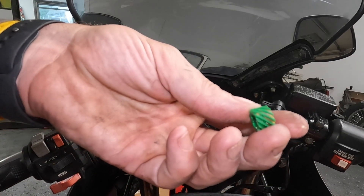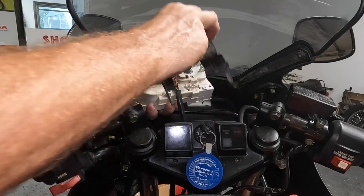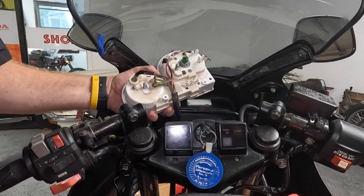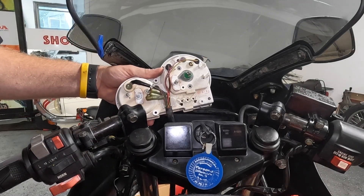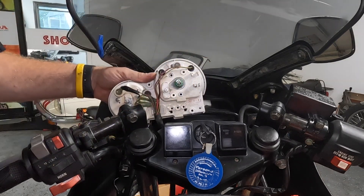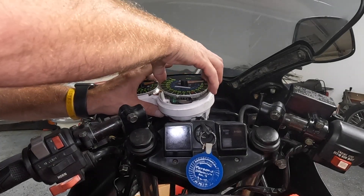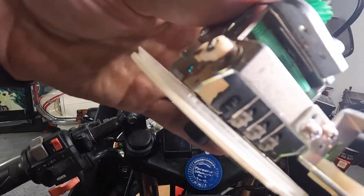Let's get these bolts off — just a couple of eight millimeters. We've had this apart before, but not to the level we're about to go. Okay, there is our speedo mechanism.